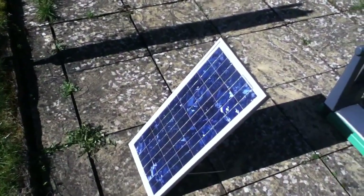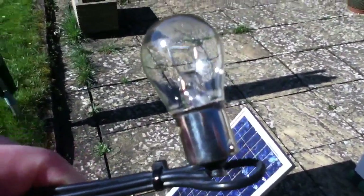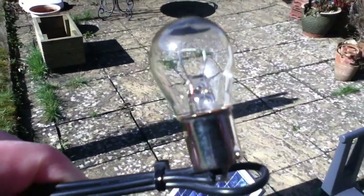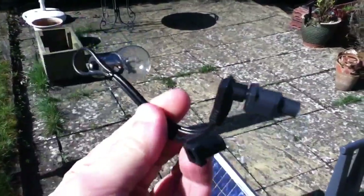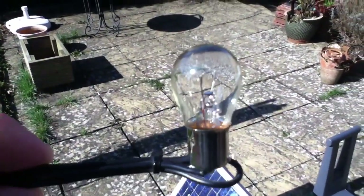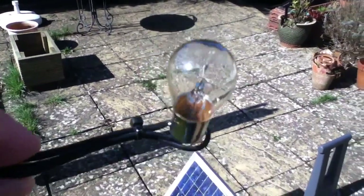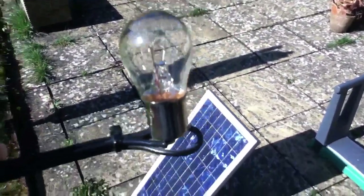To go with my 20 watt solar panel, I have this — which is a 21 watt bulb. 12 volt, 21 watt, out of a car. I've wired a little wire harness on it so I can connect it up. This is a car brake light bulb. So on the face of it, these should be a perfect match.